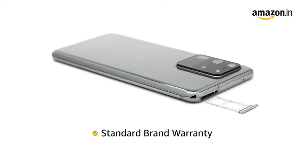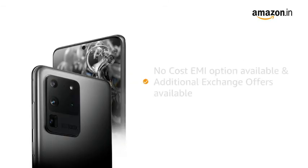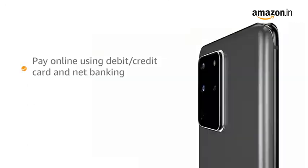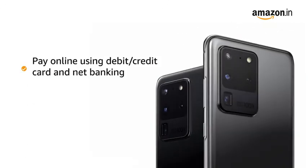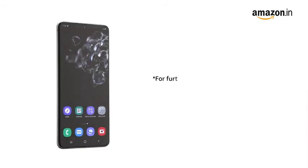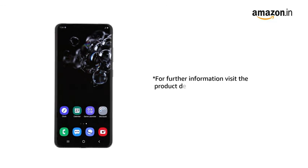The product comes with standard brand warranty. You can avail no cost EMI and additional exchange offers with this phone. You can pay online using debit or credit card and net banking. There is a 10 days replacement policy for damaged or defective products. For further information, visit the product detail page.